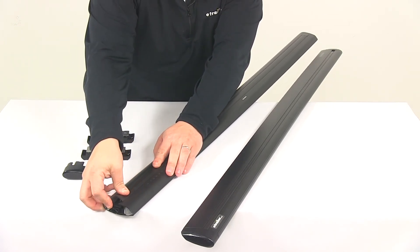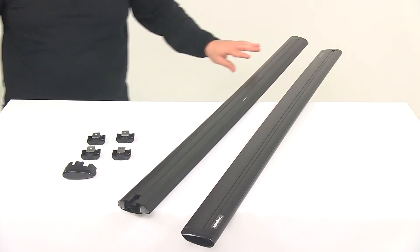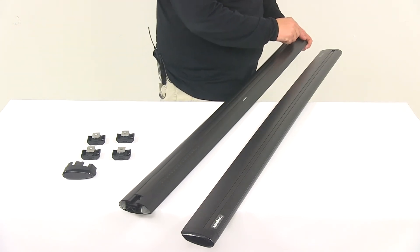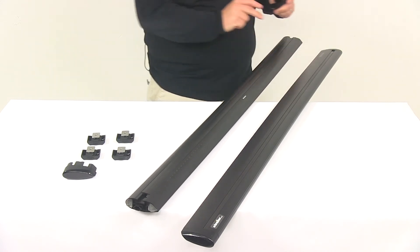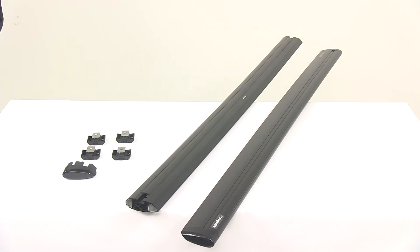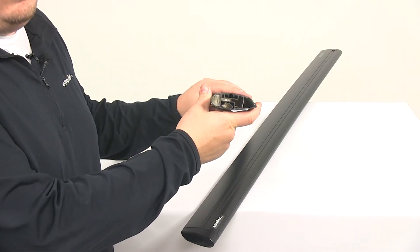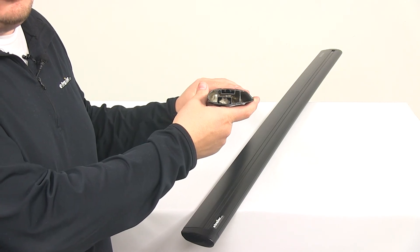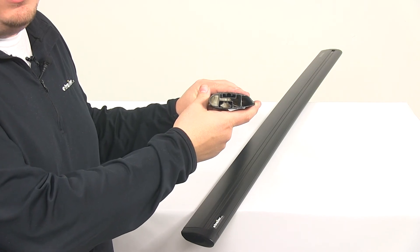These bars are made from a lightweight aluminum construction. They're very strong, very durable, and the black bars are going to have a black powder coat finish which is going to be highly resistant to rusting and corrosion, so they're going to look nice for a long time. I want to point out the internal construction of the bar — we're looking at a really nice design with exceptional bar strength. All the way through, we're looking at an internal jet truss extrusion that's going to provide a lot of bar strength for these Jetstream crossbars.